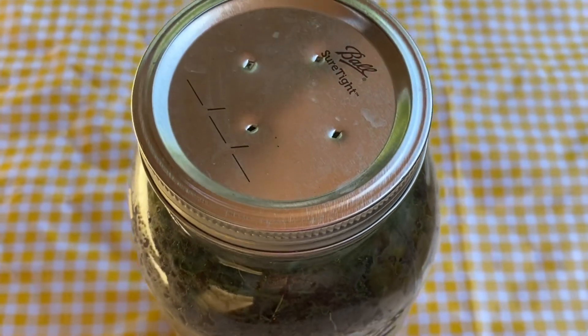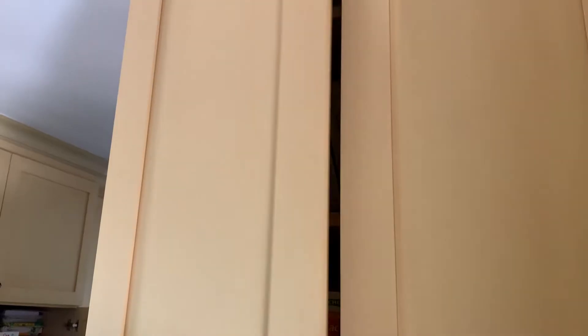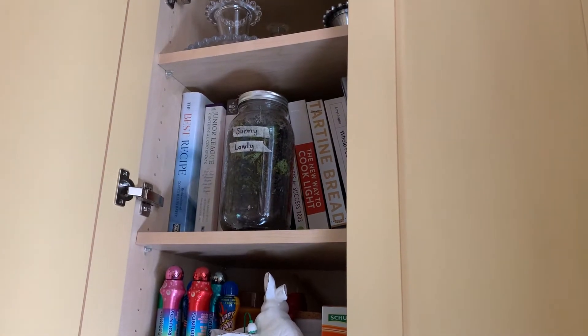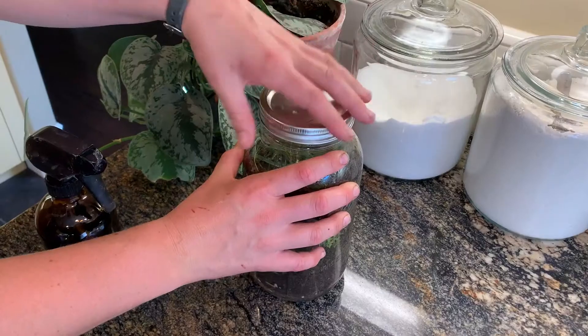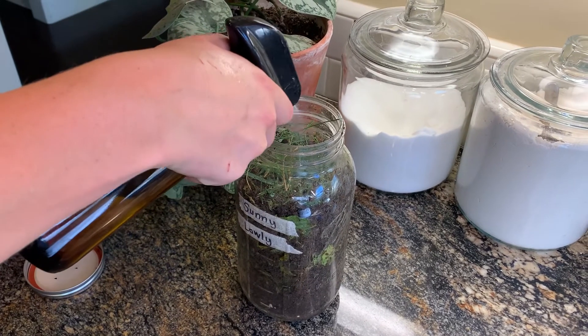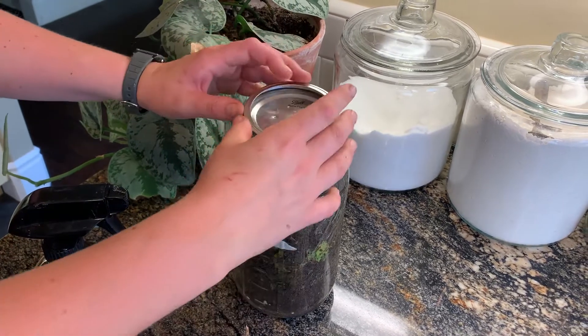Make sure to poke some holes in your lid so that your worms are able to breathe. Go ahead and find a dark and cool place to keep your worms. You can take it out every now and then to observe any changes. If the soil on top is dry to the touch, moisten it with water from the spray bottle. This will probably need to be done at least three times a week.